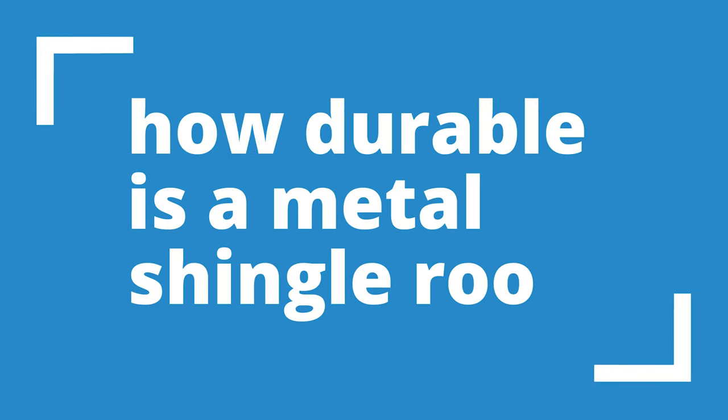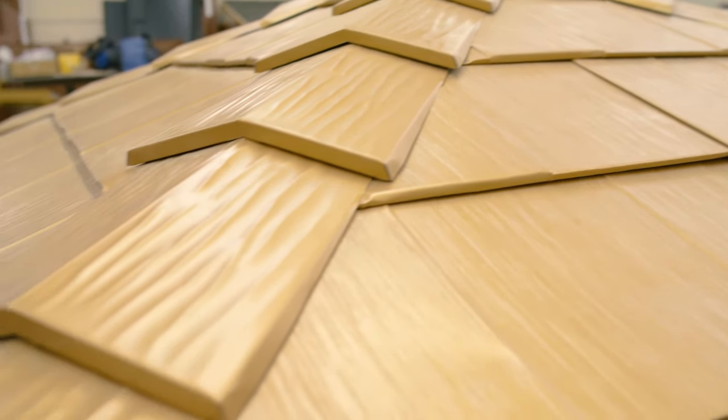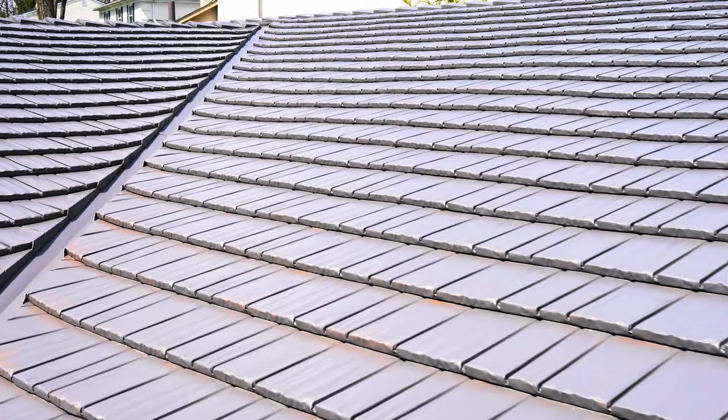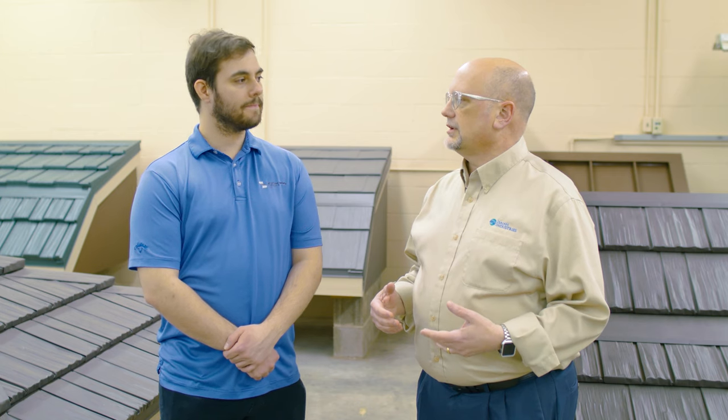Talking about weatherability and durability — a big difference between these and the products they emulate, such as shingles, wood shakes, slate, or tile, is that the panels actively engage with each other. You've got interlocks on all four sides of the panels. Most of these shingle-style products also have concealed fasteners. It's all designed to be a very weathertight roof system — like armor plate, because you end up with a continuous cover on the entire roof that is fully interlocking, fully engaged, and fully secured.